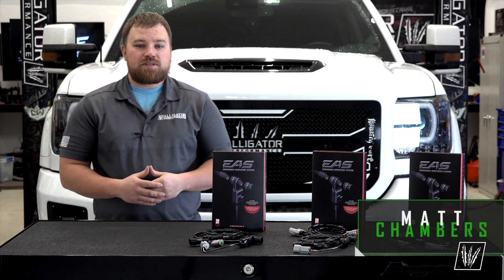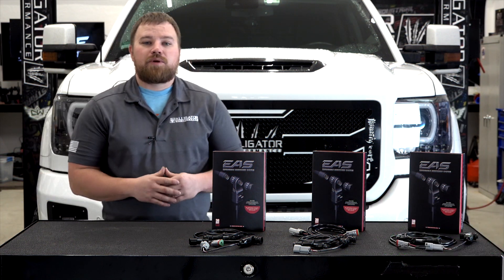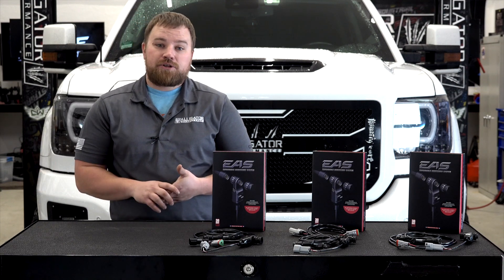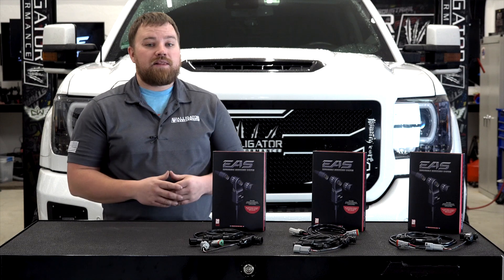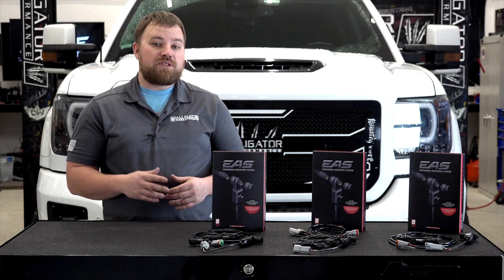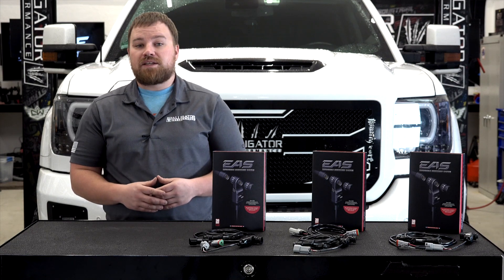What's up guys, Matt with Alligator Performance, and we're showing off a brand new product release from Edge Products. If you currently run a Cummins, Duramax, or a Power Stroke and are rocking EFI Live or Easy Link Tuning, you can now switch your power levels on the fly using the Edge CS2 or the CTS2 Insight.